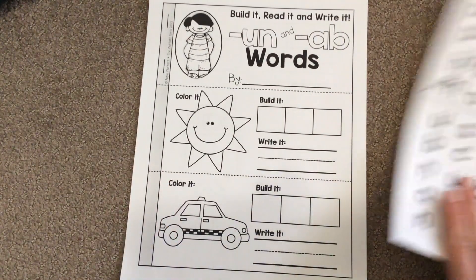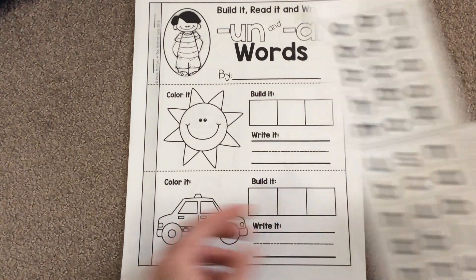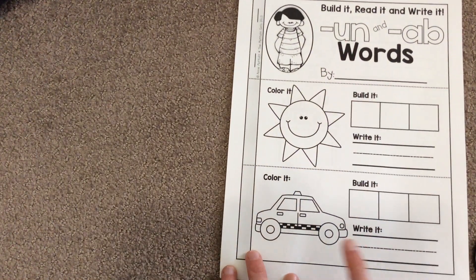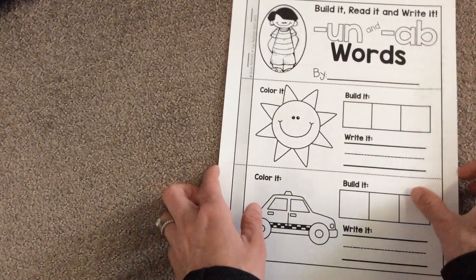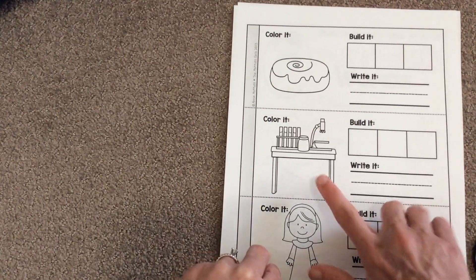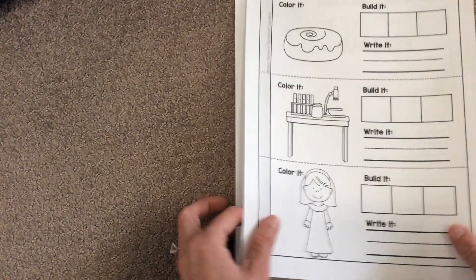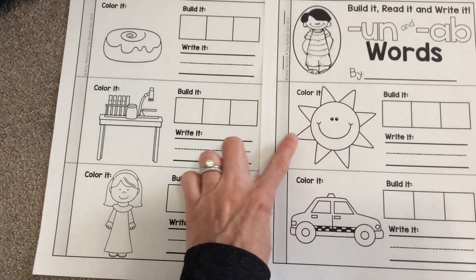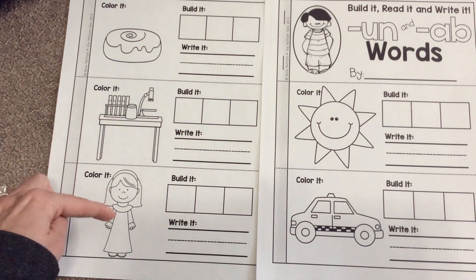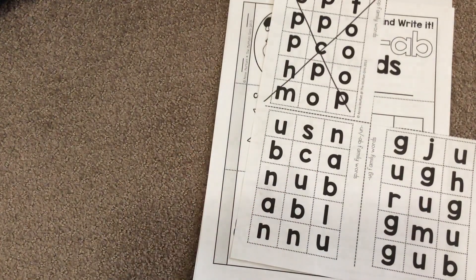You also have one more word workbook. You'll use the one that says UN and AB family — it's two word families in one. This is a sun, part of the UN family. This is a cab, part of the AB family. We also have a bun, a lab, and a nun. Cut out those different pictures and make the books. We have sun, cab, bun, lab, and nun — use those letters, cut them out, glue them down, and make your book. Those are your two jobs for literacy today.